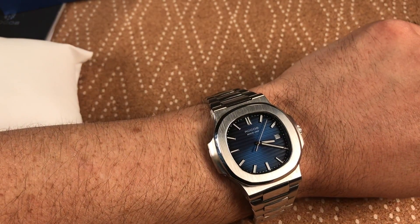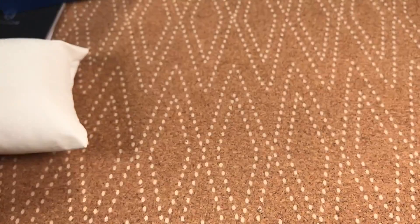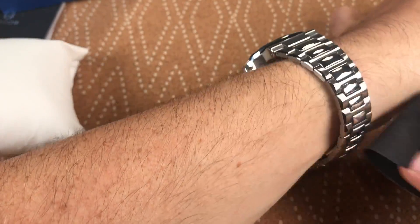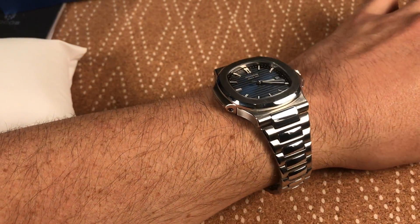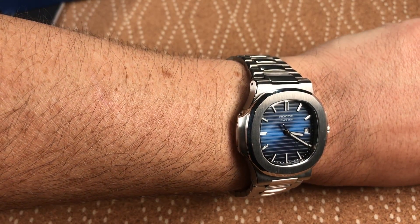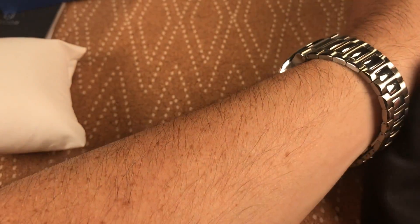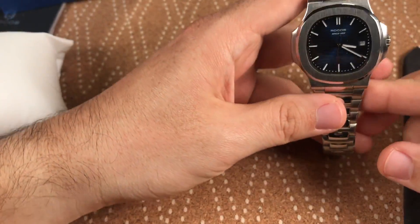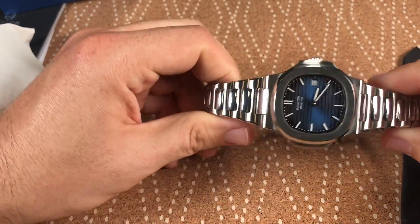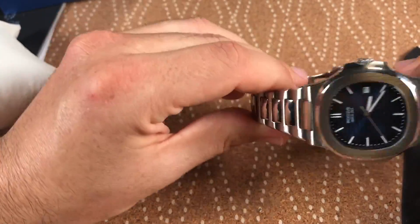It wears really well and I love it — I wear it a lot. It is a fingerprint magnet and a scratch magnet, being stainless steel with so much of it polished. The color is great though. The case thickness — I forgot to mention — is 12mm.